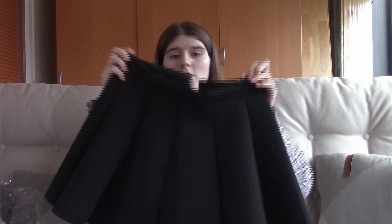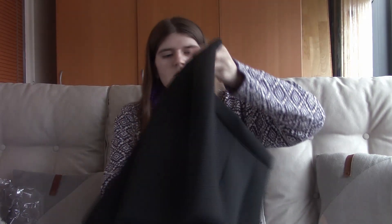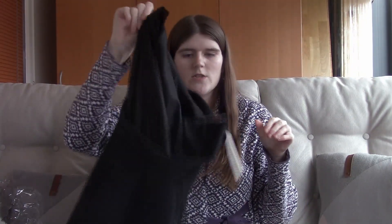The first thing in the next outfit is this pleated black skirt, which I think is so pretty. The fabric is pretty thick, it has a zipper at the back, a little bit of stretch, and it also has inbuilt shorts inside the skirt.